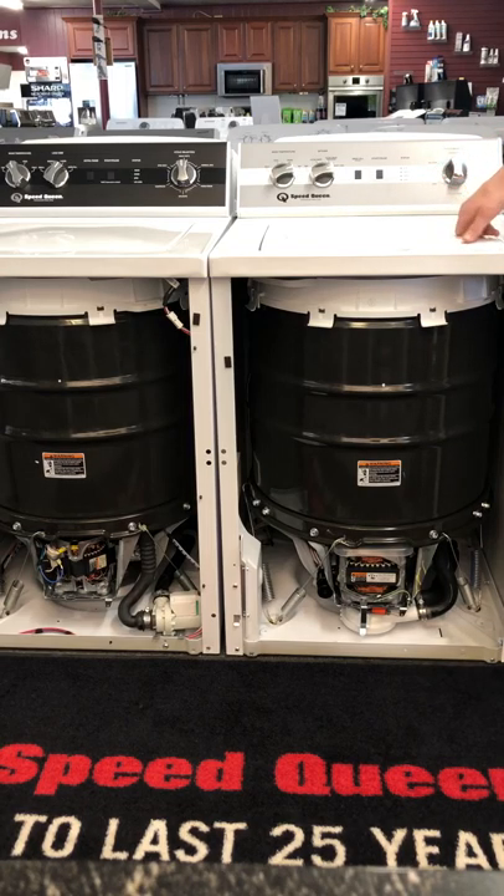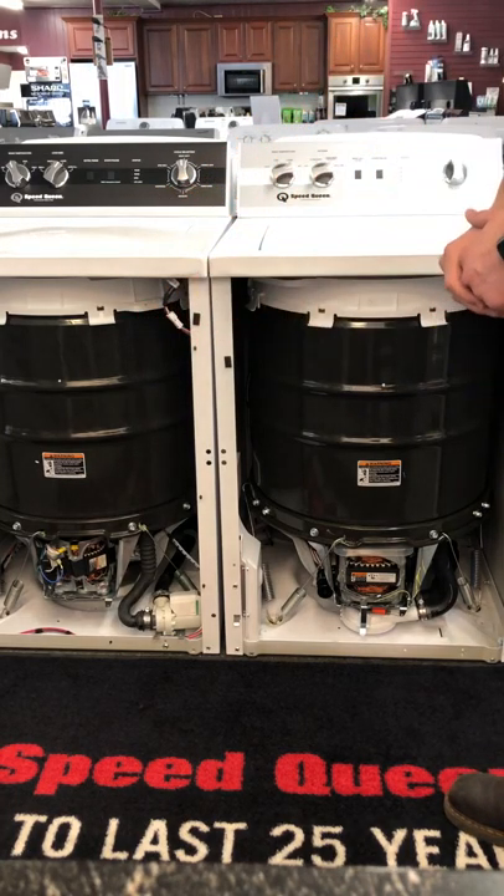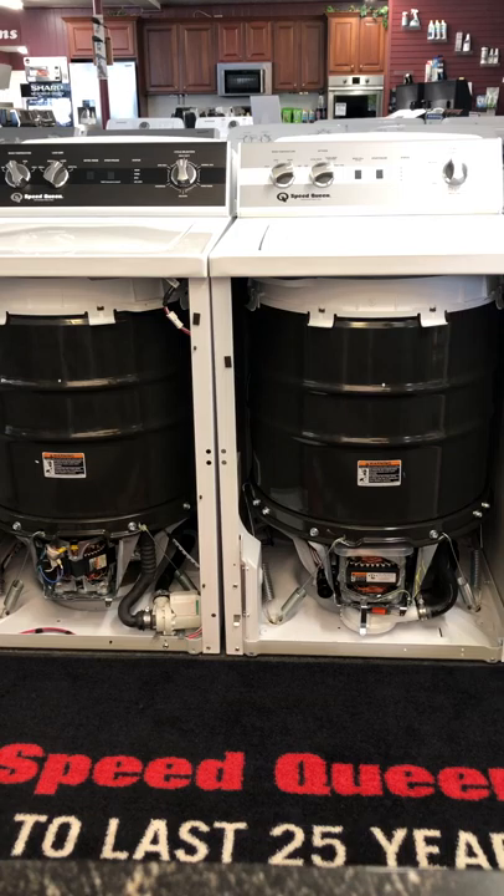You do have a bulky and sheets option on the TC5 that the TR5 does not have. Another major difference is that the TR5 does not use a transmission — it's a belt-driven system — whereas the TC5 has gone back to the old transmission, similar to what they used in their 2017 models like their AWM 432.